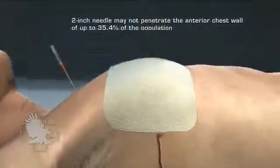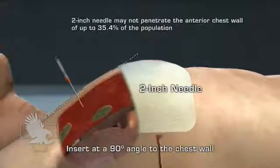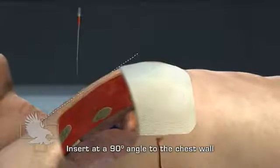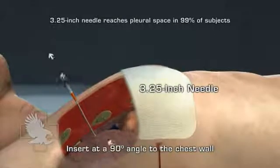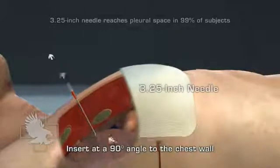In a study published in the Journal of Trauma, it was found that a two-inch needle may not penetrate the anterior chest wall of up to 35.4 percent of the population depending on age and gender. A study in Military Medicine recommended that needle thoracentesis to relieve tension pneumothorax should be performed with a needle of sufficient length, and that a three and a quarter inch needle would have reached the pleural space in 99 percent of the subjects studied.